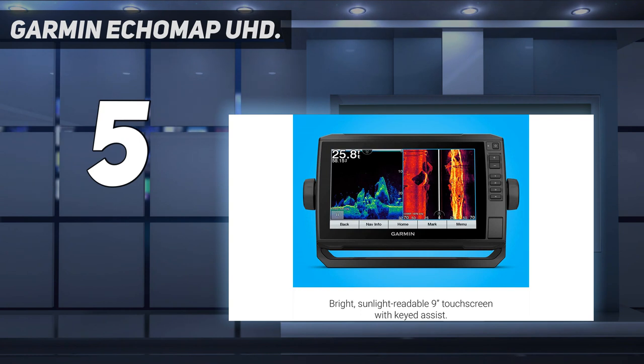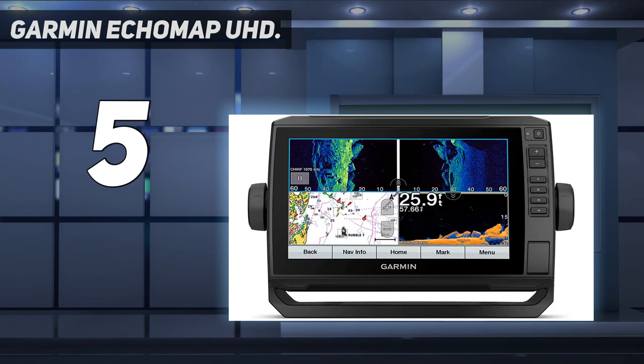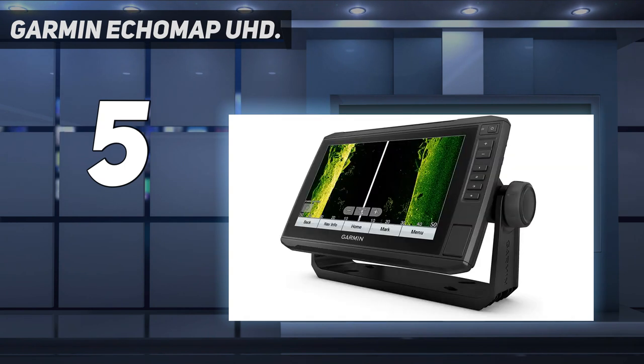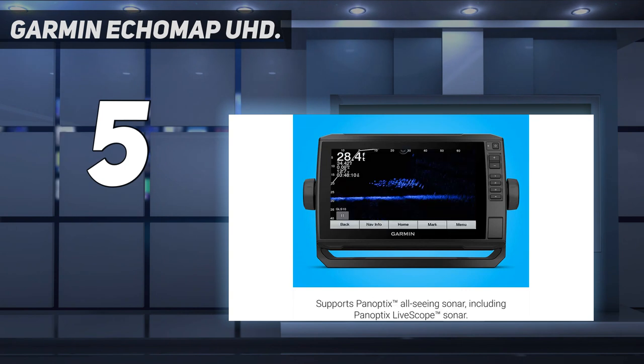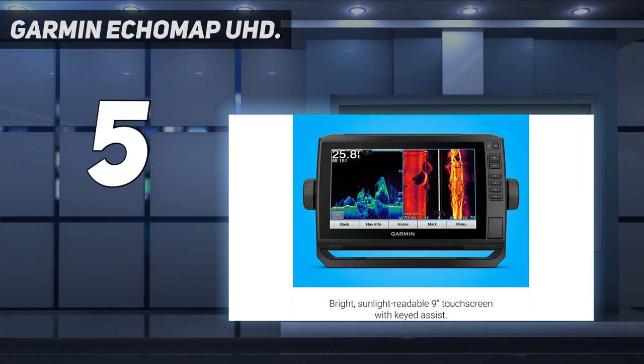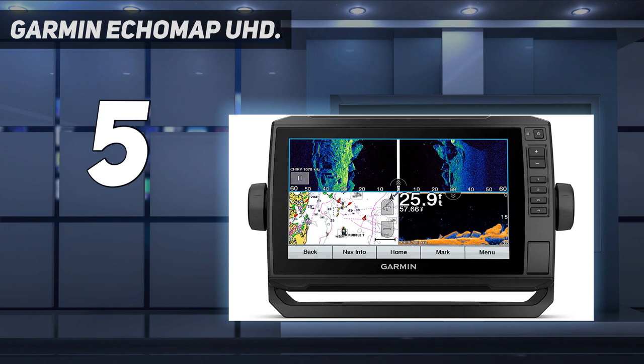Being able to see depth contours is important for safe navigation and finding fish. A power cable and dashboard mount are included. This is a good unit for freshwater or saltwater use. NMEA cables allow for an autopilot to be set up with built-in navigation. This unit is compatible with the Garmin Panoptix LiveScope scanning sonar, which is impressive technology. The LiveScope is similar to a video camera since it shows a constantly updated live display, pointing to the side and down, showing the side profile of fish and structure.